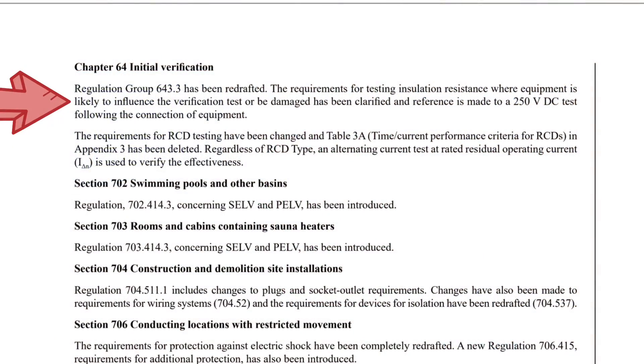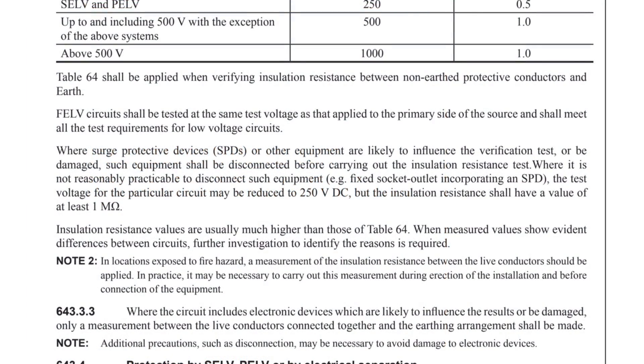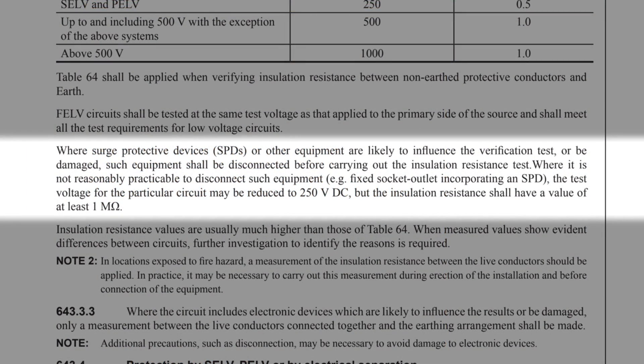Interestingly, this is one of the areas that was changed in the Second Amendment of the 18th edition of BS 7671, but it got swept aside a little bit in the furore over AFDD and hasn't really been fully explained. In the original version of the 18th edition, Regulation 643.3.2 stated that where surge protective devices (SPDs) or other equipment are likely to influence the verification test or be damaged, such equipment shall be disconnected before carrying out the insulation resistance test. Where it is not reasonably practicable to disconnect such equipment — e.g. a fixed socket outlet incorporating SPD — the test voltage for the particular circuit may be reduced to 250 volts DC, but the insulation resistance shall have a value of at least one megaohm.